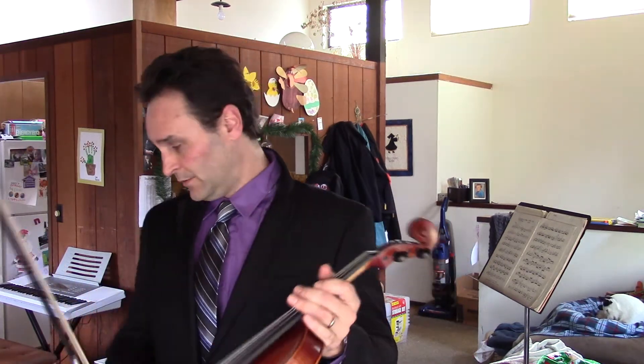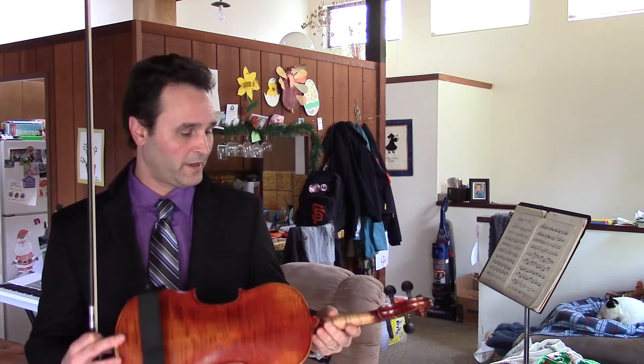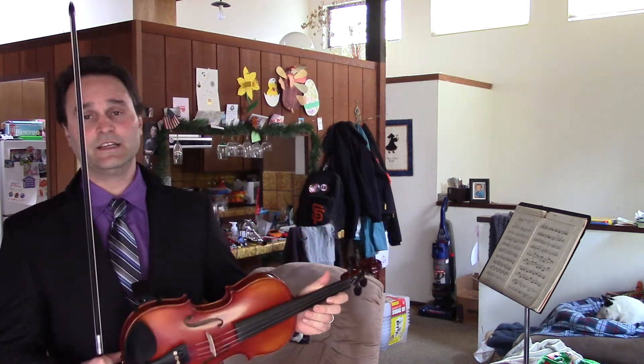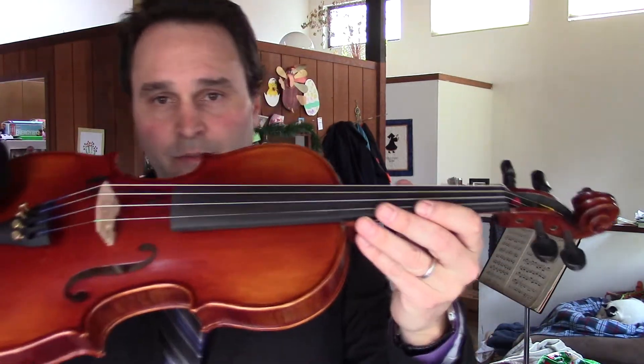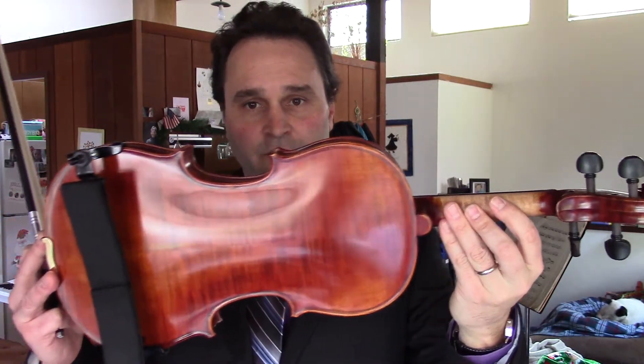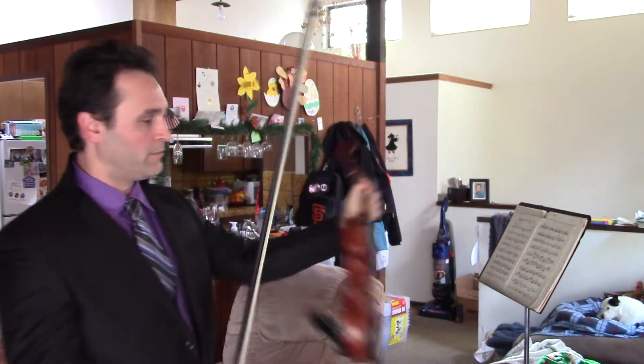They make a quality instrument, give you a quality case, a nice bow, and nice strings. The instrument comes very playable. I believe these are crafted in Italy, so this is an Italian violin. Let's get a little close-up of it right here — nice looking instrument, definitely very nice. Let's give it a shot and see what it plays like.